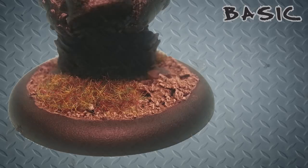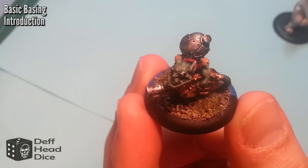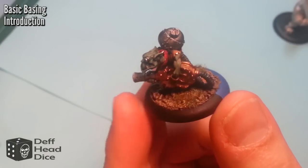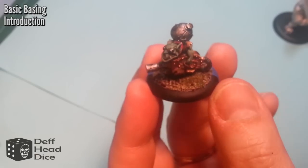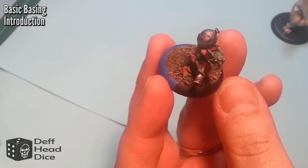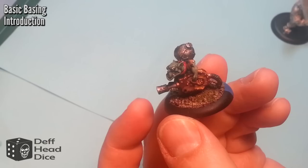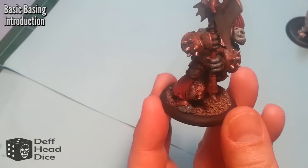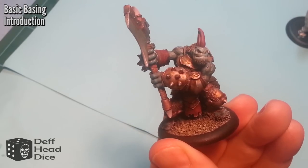Welcome to another Death Head Dice painting tutorial. This time we're going to do basic basing, actually in response to a comment from Dungeon Master Johnny. I do my bases very simple. I love the really fancy ones that people do, but I find on the gaming table they're more of a distraction, and my table when I get it done is going to look a lot like this. This is a very quick video to look at how to get this effect — it takes next to no time.